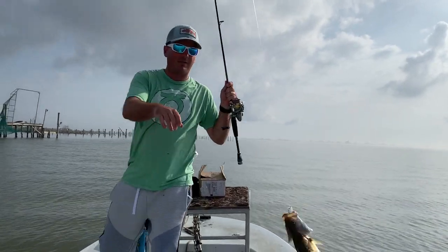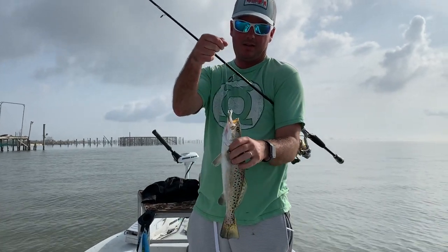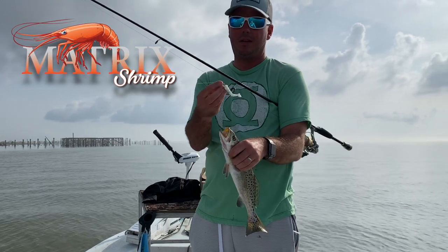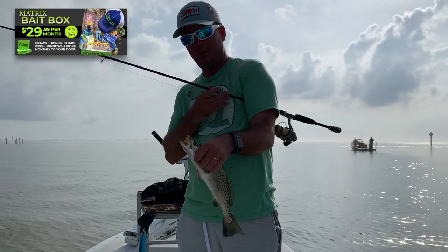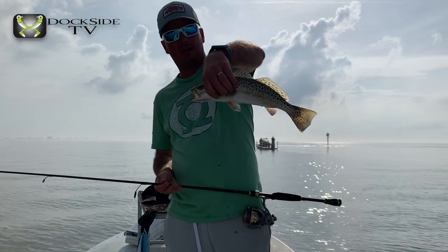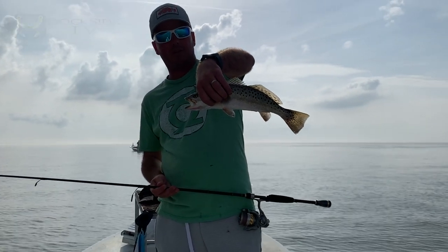Alright, we're going to go ahead and end it right there on another pretty trout on that Matrix prototype shrimp — be coming out soon. Make sure to subscribe to our Matrix bait boxes; those will be the first people to get some samples of this prototype. Hope you enjoyed this episode of Dockside TV testing out prototypes. Subscribe to our YouTube channel and until next time, good fishing.